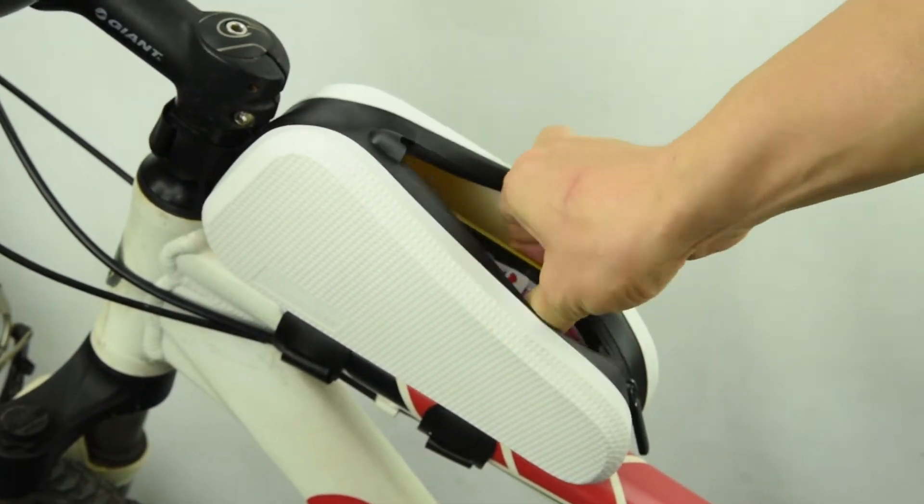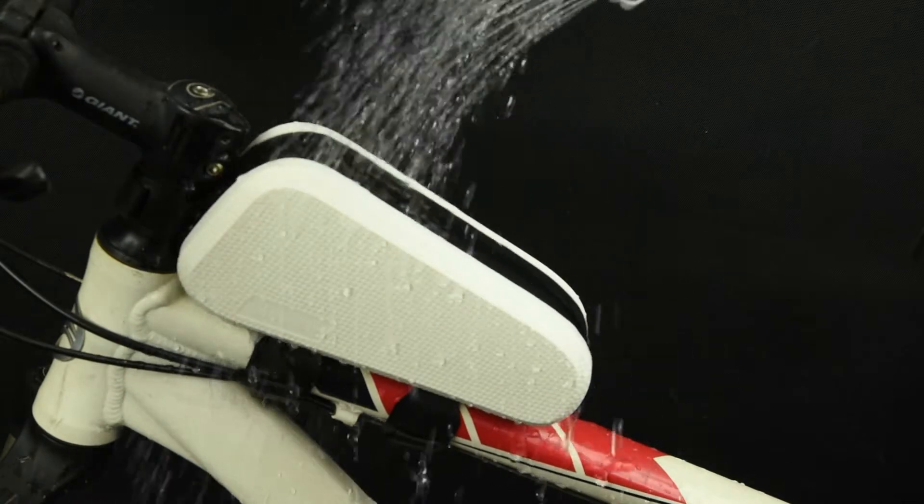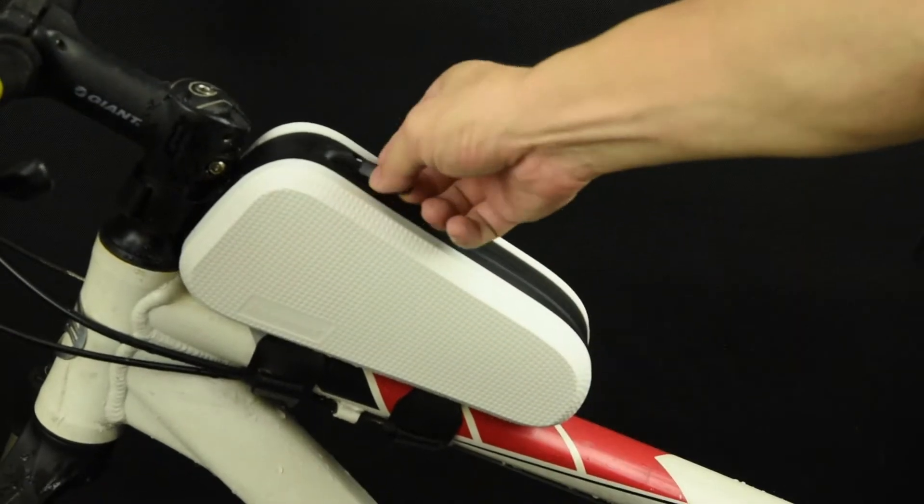This is a completely waterproof bicycle top tube bag. It is made of TPU composite material. The zipper is also waterproof. It can protect your valuables in heavy rain.